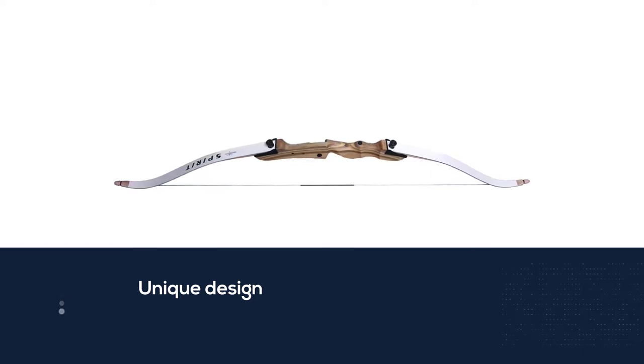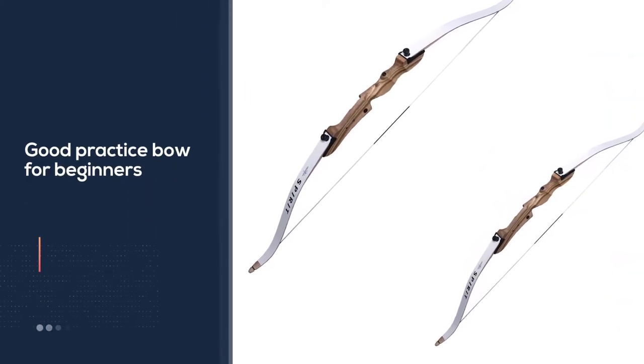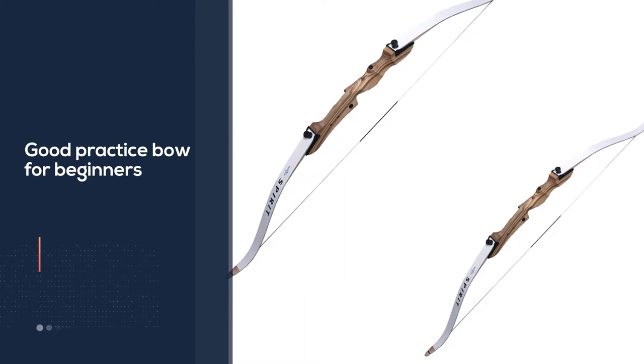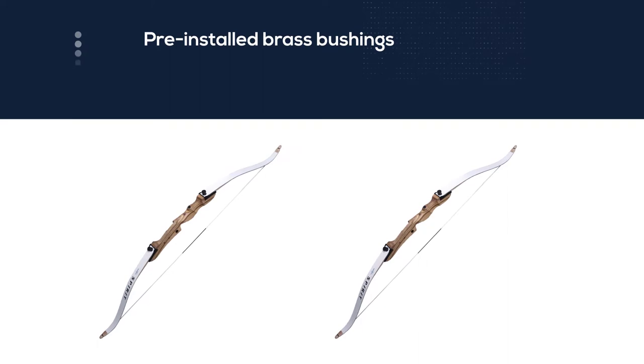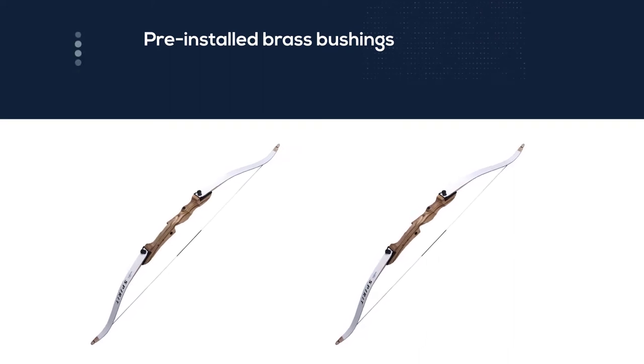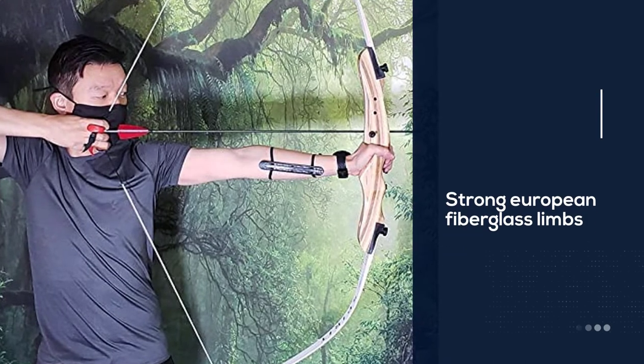The riser is made of three durable woods: beech, cherrywood, and Angelina arborea. The combination of the three kinds of wood forms a unique design that adds to the appeal of the bow. Aside from the beautiful riser, the bow also comes with white limbs. The bow is light and a good practice bow for beginners.